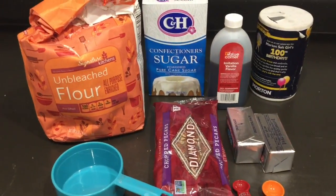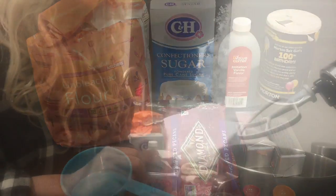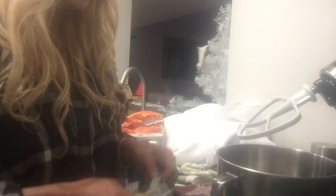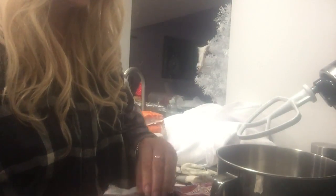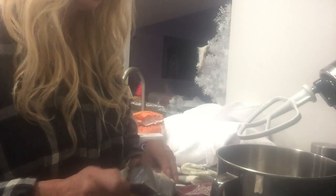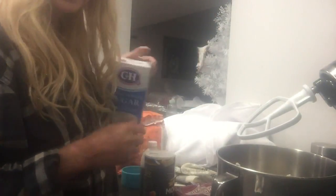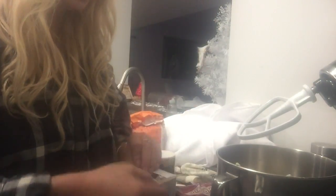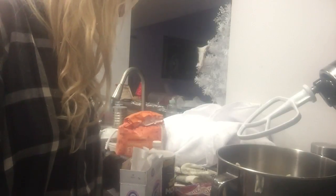All you have to do is add in your one cup of butter — that's two sticks — directly into the mixer and let it do all the work for you. Then add in a half cup of powdered sugar and just whip that up real quick.